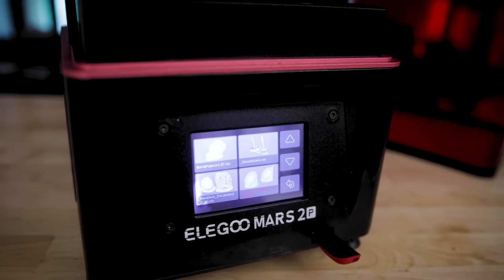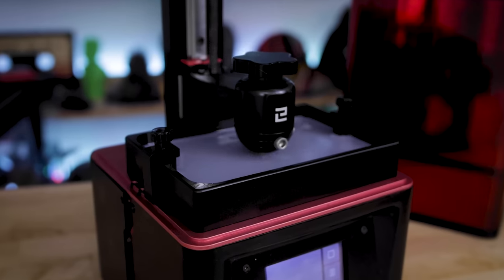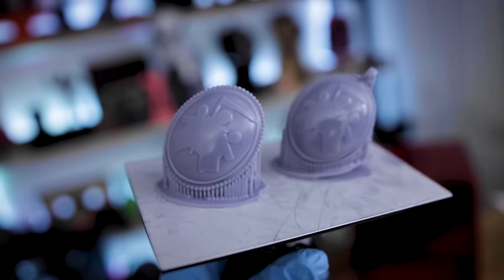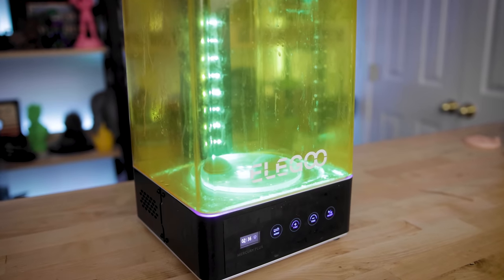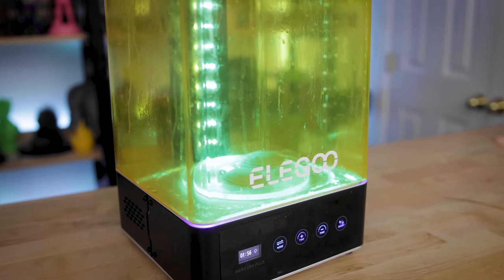Today I'm gonna be printing this on the Elgu Mars 2 Pro. This took about two hours to 3D print. I was able to print both of the brooch options at one time on that build plate. What's great about this is that it is a pretty small prop and it should be a really quick and easy thing for you to run off and finish all in one day.